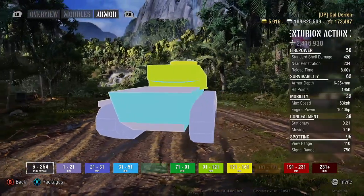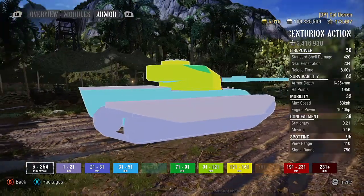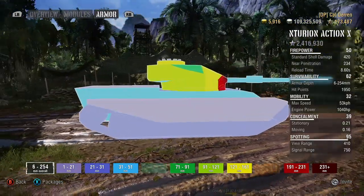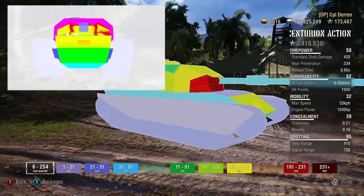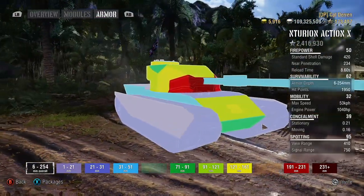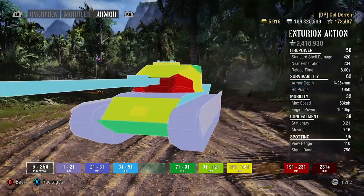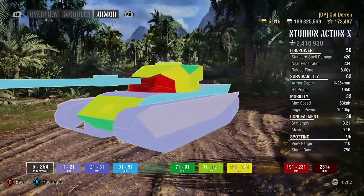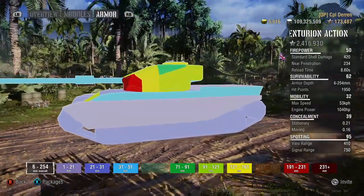Now, keeping this tactic in mind, when the Action X is using its full 10 degrees of gun depression, the turret of the Action X is incredibly hard to pen, as seen here on this photo. When playing this tank, it is often recommended to play as a second line support tank, making use of your great turret armor and an amazingly accurate 105mm L7 gun to support your team.